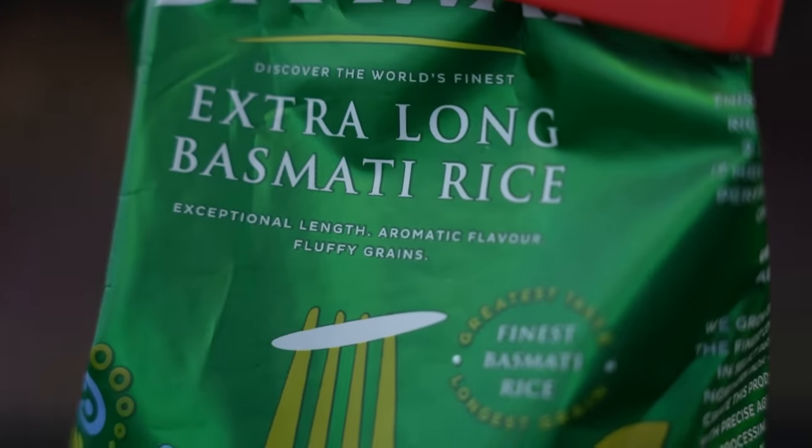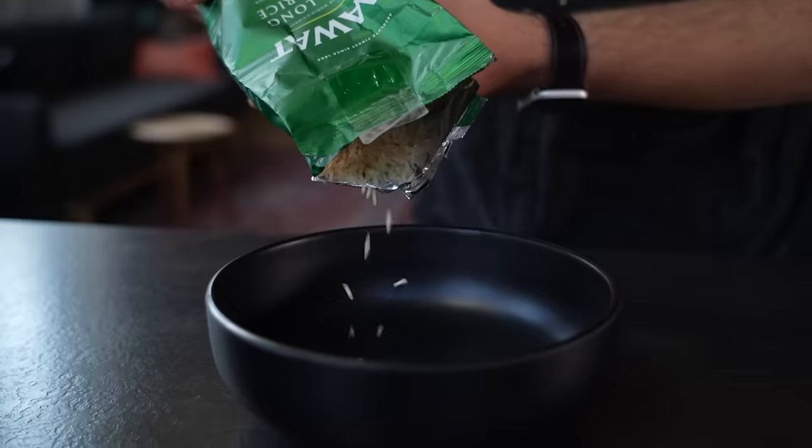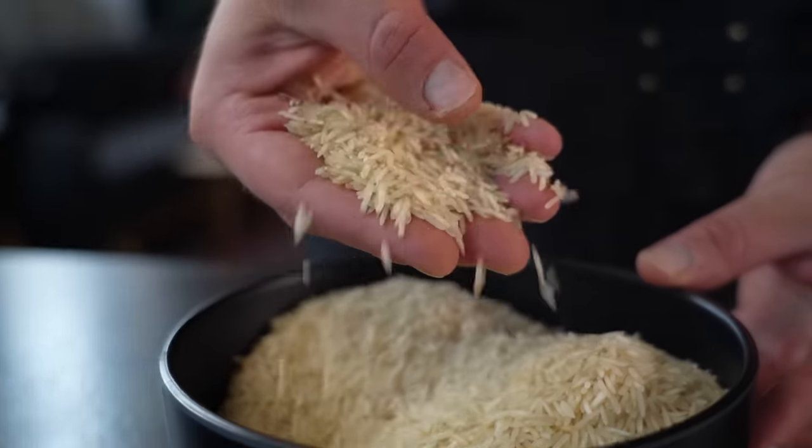Like many good things, a good biryani starts with the right rice. You want to try to find high quality super long grain aged basmati rice. This is the type that will give you the super fluffy grain by grain result you're looking for with biryani. But the right process matters just as much.